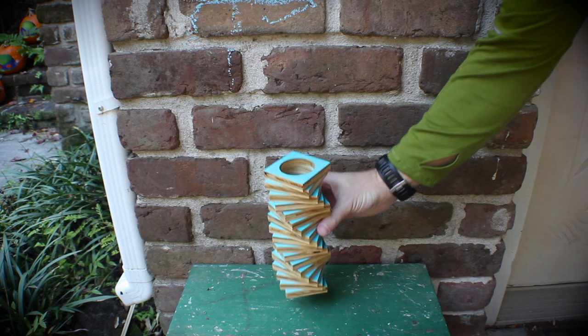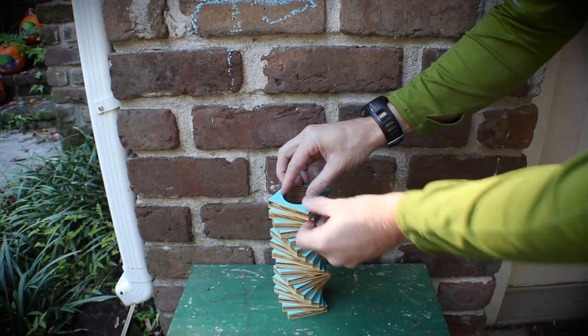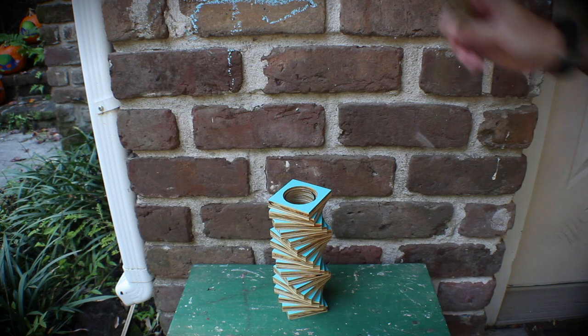I went over it with a couple of coats of glossy clear coat just to make it look a little bit nicer. Drop in the vase that I got at Michael's for about $2 and there you go.